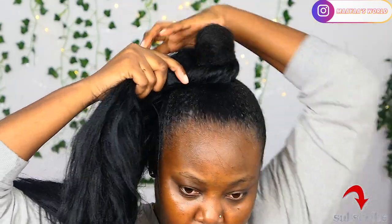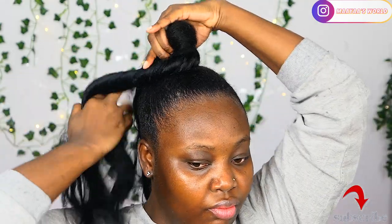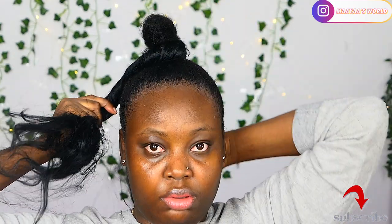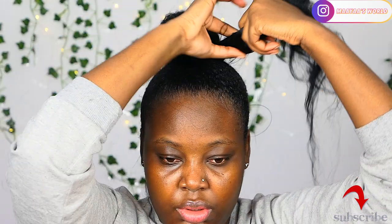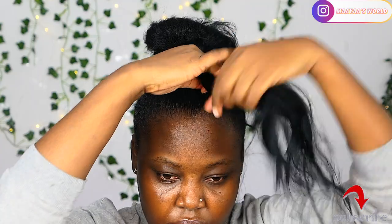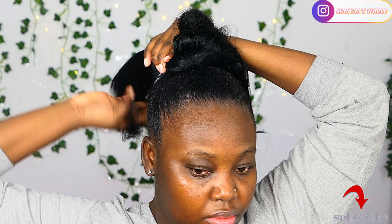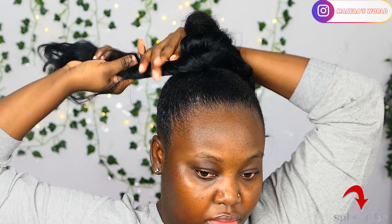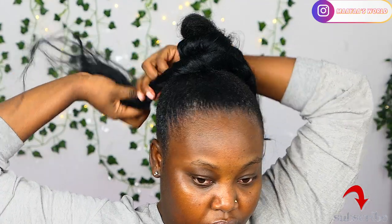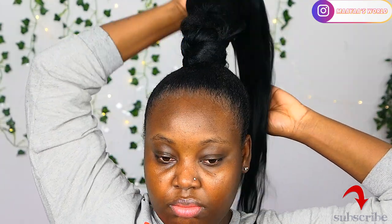You can see that I'm wrapping it around and every time I wrap it I twist the hair. I'm also going to wrap it around my original rubber band. Once you wrap it, you have to wrap it under the first one. You can see the first round is done, and then wrap under it so the hair pushes out. I'm going to let you watch the rest so you can see how it's done.